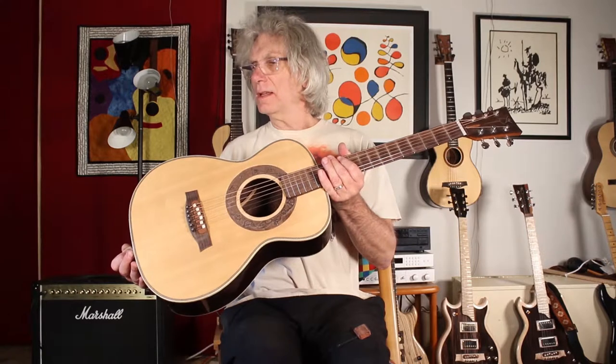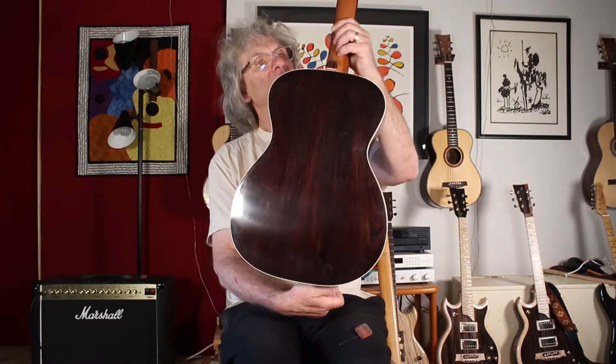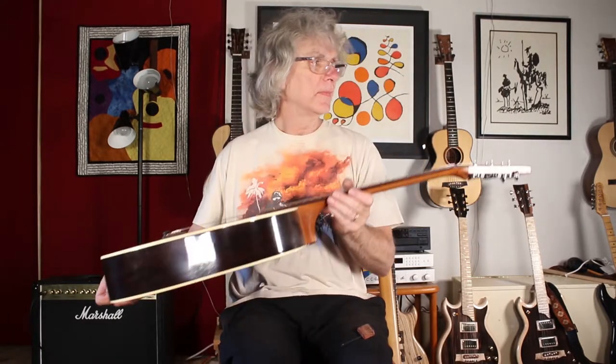Hi, I'm Jay Dickinson of Portland Guitar. This is a Parlor Indian Rosewood Old Growth with a Sitka spruce top, a mahogany neck, Indian Rosewood headstock, fretboard, and bridge.